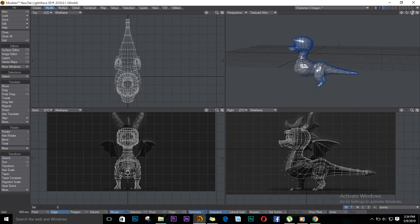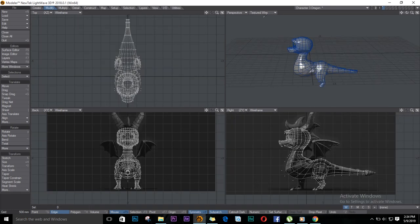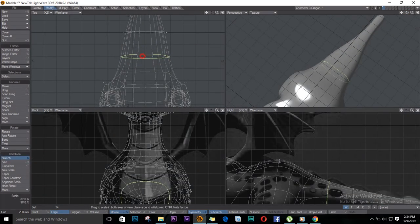I'll just leave it here — I'll come back for the toes. We're getting somewhere. I don't like the way the tail is here, so I'll just drag it in. Let's reshape this a bit.